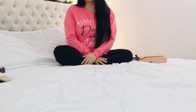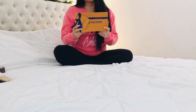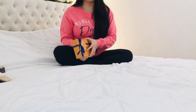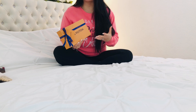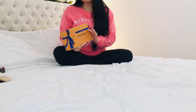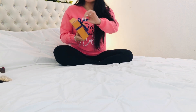Hi everyone! Welcome or welcome back to my channel. Today I have a Louis Vuitton unboxing. I did buy this item online — I wanted to wait and buy it in store but I couldn't go, and I saw it was in stock so I just decided to get it. I'm a little disappointed I didn't get it before the price increased, but let's just get right into unboxing it.